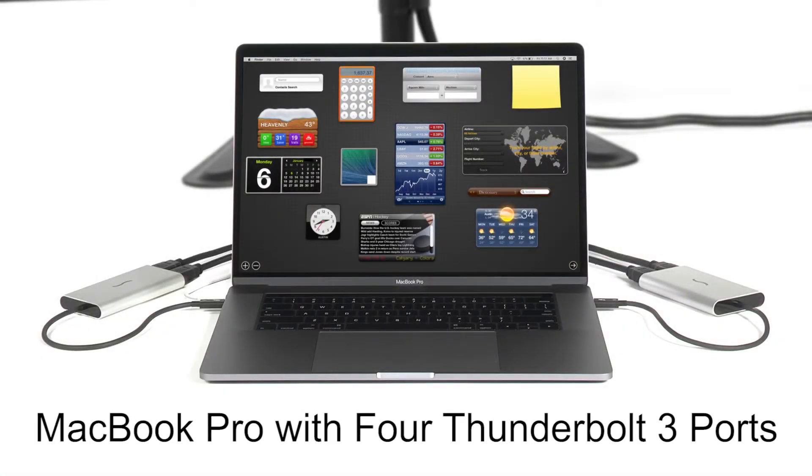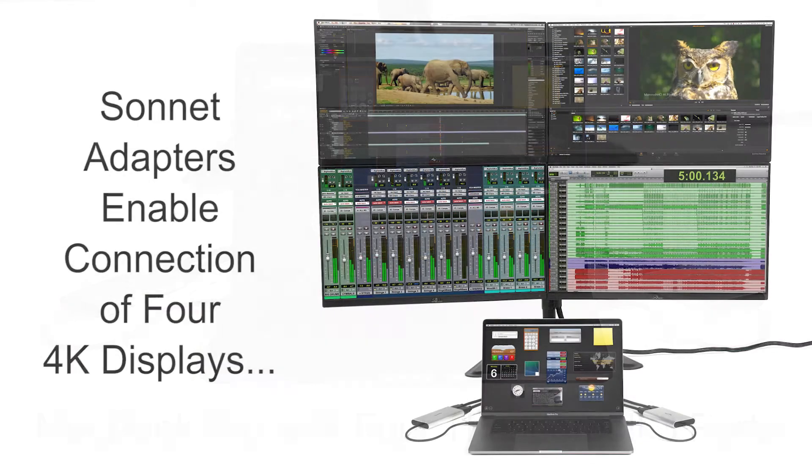If you have a MacBook Pro with four Thunderbolt 3 ports, then you can use two Sonnet adapters to enable the connection of four 4K displays.